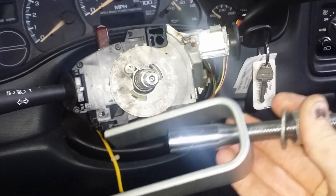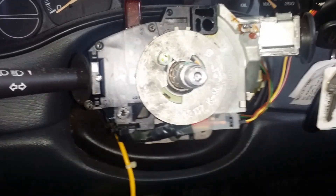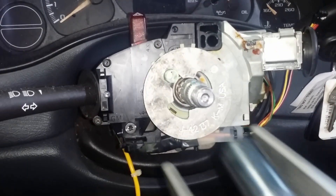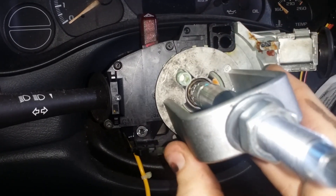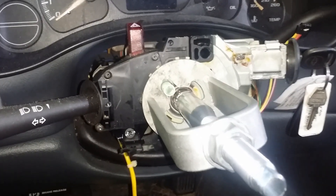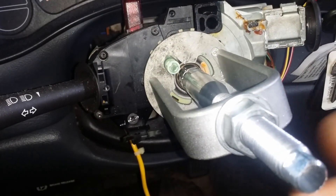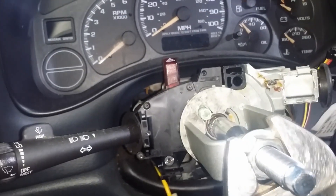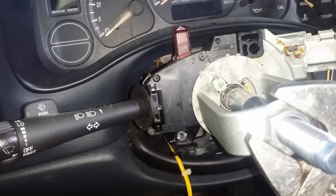This tool compresses that plate enough so you can get in there and get the retainer ring out, then release the tension and pull everything off. It threads on the steering column shaft, and once you've got it tight you tighten that nut to compress the plate. Get in there with your wrench and go slowly — you will feel tension start. You don't want to go past that point, so once there's some tension, stop.